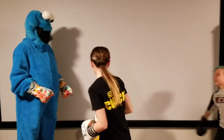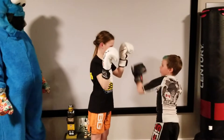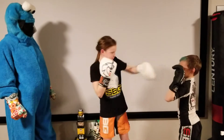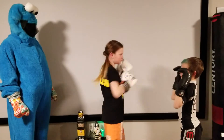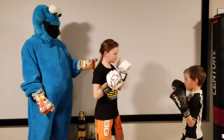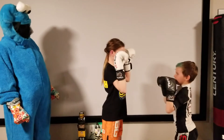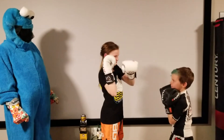Now the kids will demonstrate. Coach Carter. Perfect. We will break it down — Coach Carter is going again. As he punches, it goes back to his face. He's going to roll just below the hand.